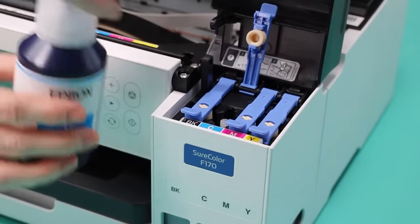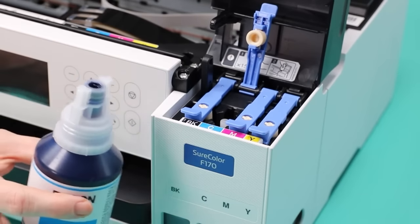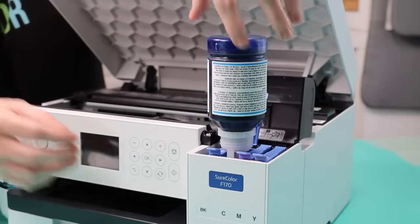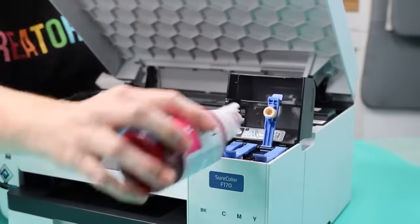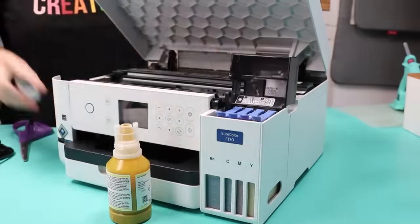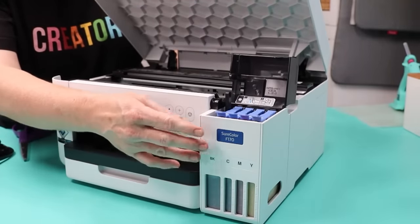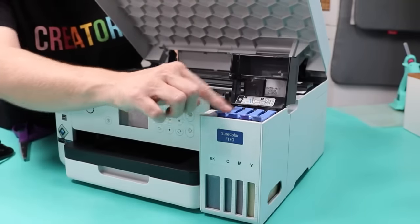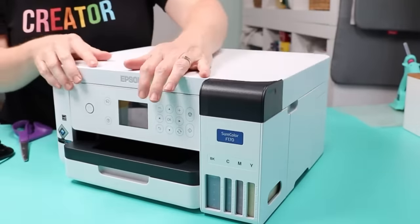Before opening the next bottle's packaging, shake it. Open the port that corresponds to that color, remove the ink cap, and set it into place. Every port is keyed to its bottle, so you should not have to push down. Again it may take up to 90 seconds to fill. Repeat this for all four colors. If you spill any ink, clean it up immediately — it can stain the printer, your clothing, and your hands. Once everything is full, close the blue ports, close the black cover, and close the printer cover.